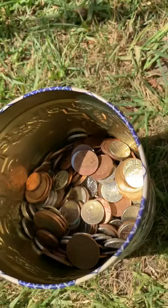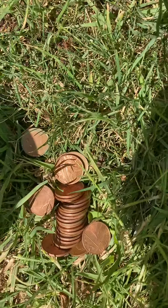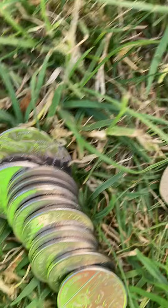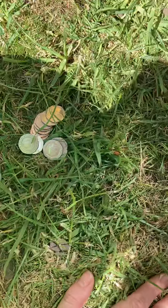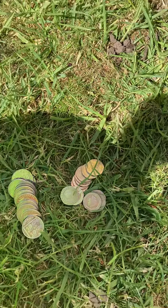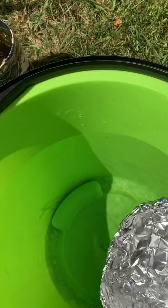Hi everyone, I know you can't see me but you can hear me. So for today's maths challenge I sorted out all my old coins. I sorted them into pennies, two pence pieces, five pence pieces, ten pence pieces and twenty pence pieces. As I'm only a poor teacher I don't have fifty pence pieces or pound coins.